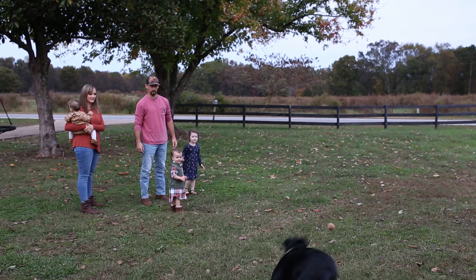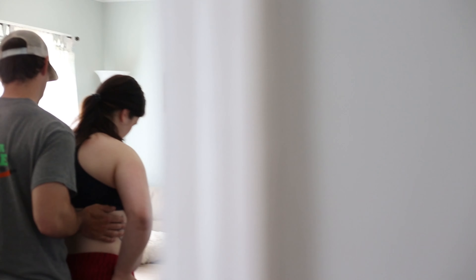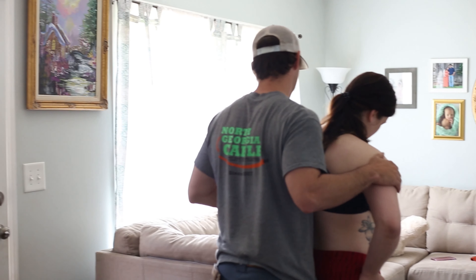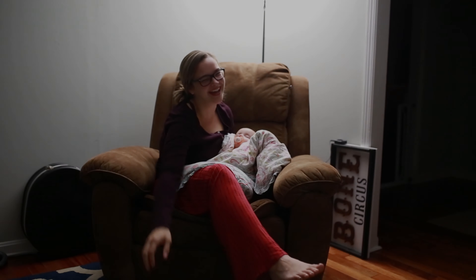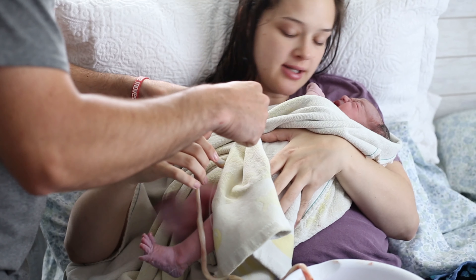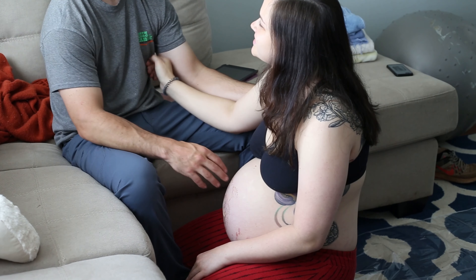A friend of mine's home birth — I was photographing it for her — and I remember watching the entire process thinking, oh my god, I have to have a home birth. I cannot live with myself if I don't have a home birth. It was just so peaceful and so easy, and nobody messed with her, nobody took the baby away from her.